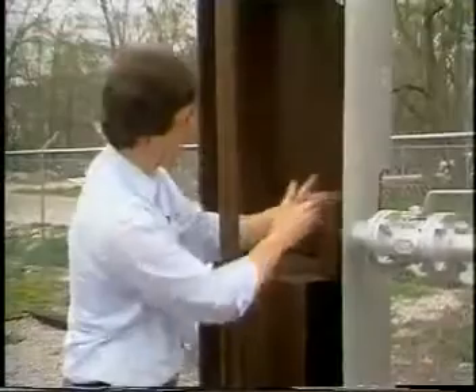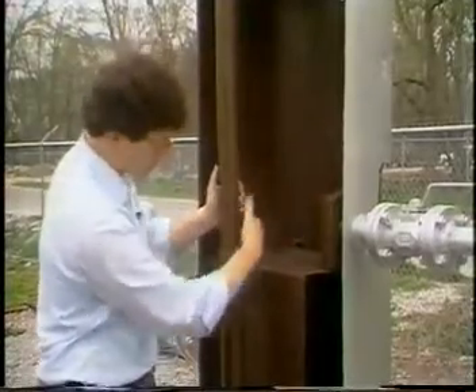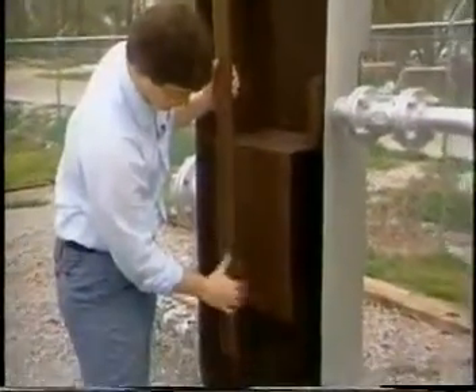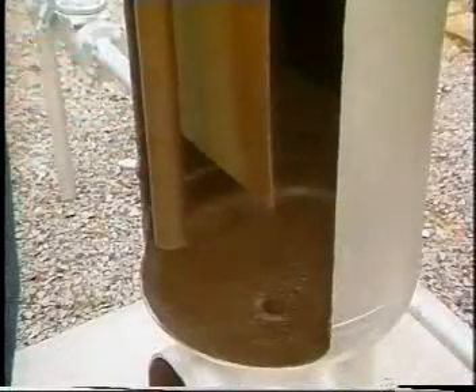After the inlet flow is diverted around the inside of the vessel's shell, the liquid falls down to the bottom of the vessel to this liquid collecting section. In the liquid collecting portion of this separator,